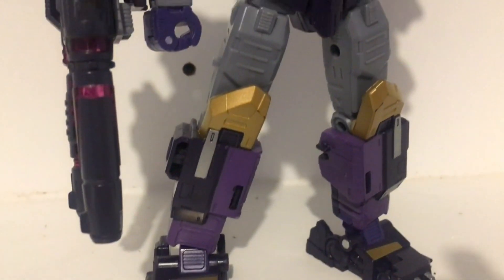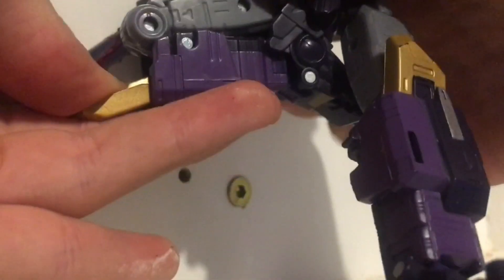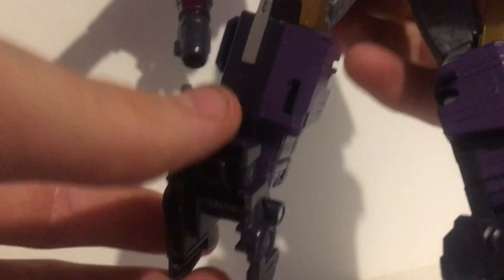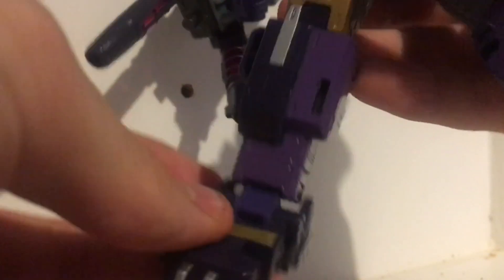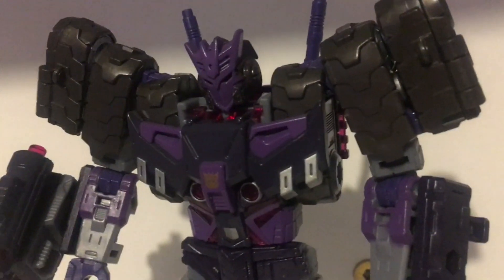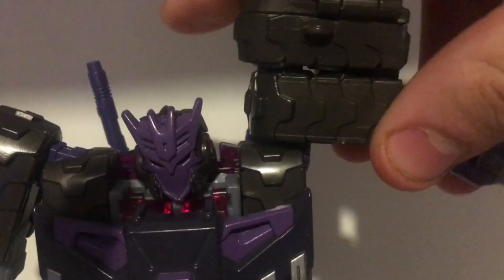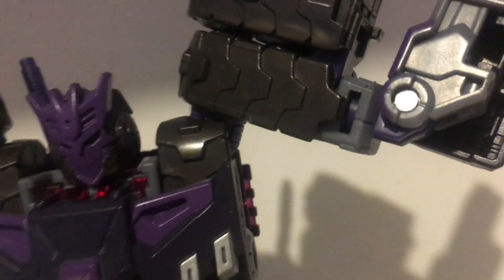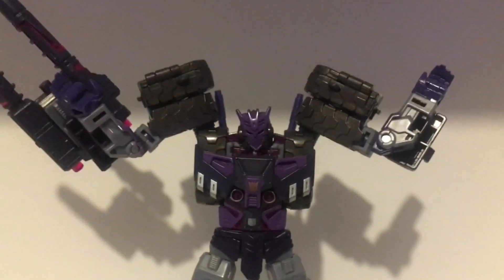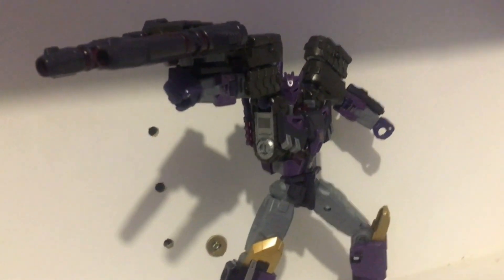As good as Tarn looks here, he has some amazing poseability as well. With double-jointed knees and feet that have a forward and back tilt and even a slight rocker, his leg poseability rivals even that of Studio Series Ironhide. The only issue I have with Tarn is the fact that his shoulders aren't mounted inside the arms — they're actually mounted inside his body — causing him to look a little bit goofy when you start messing with him. But even despite all that, he still looks amazing no matter what you do with him.